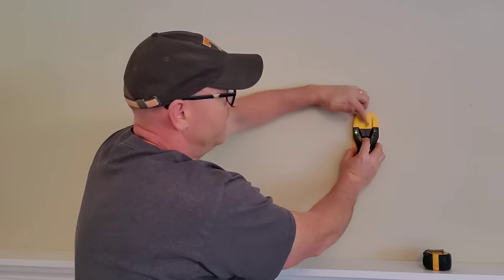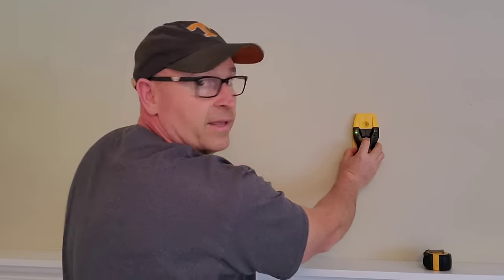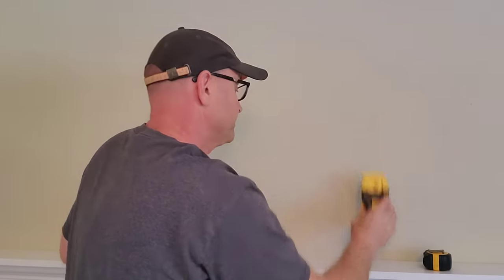That's the center, and this one has a hole right here, so I can just go ahead and mark it and then I'm good to go. Especially if you're hanging something heavy, you want to make sure you get into a stud so you're into something solid. On my next video, I'm going to show you how to actually hang something. I just wanted this stud finder video to be a standalone in case you're just trying to figure out how to use a stud finder. Thanks a lot for watching, and we'll see you on the next video!